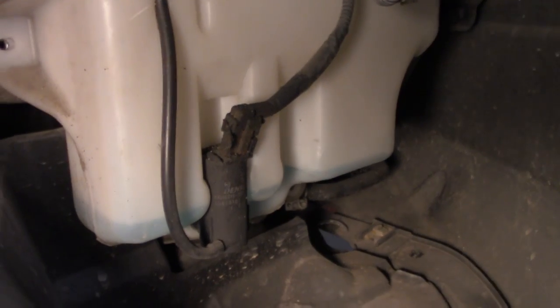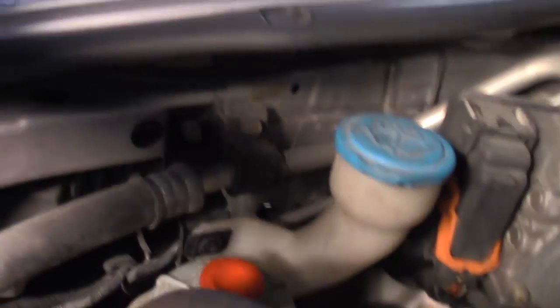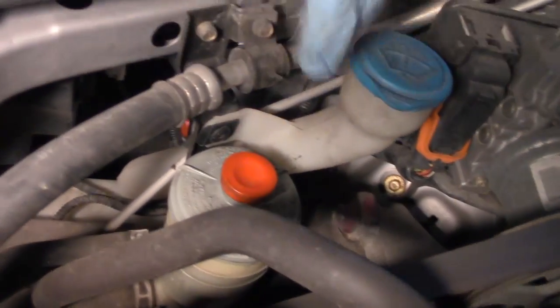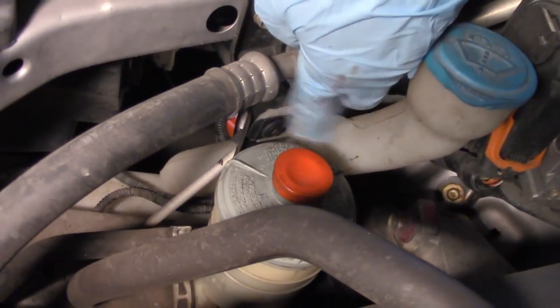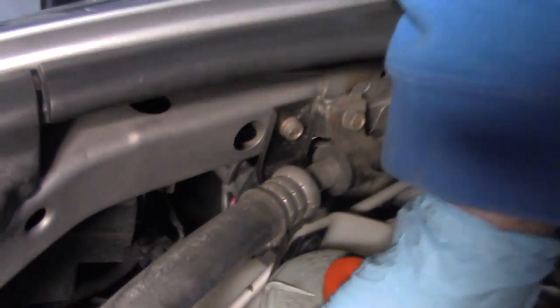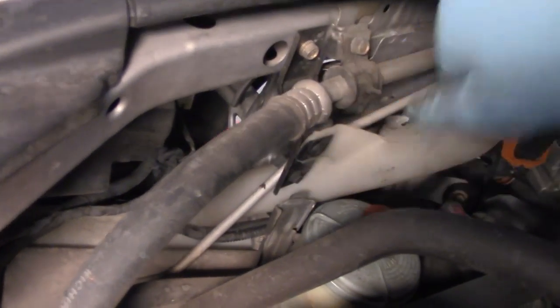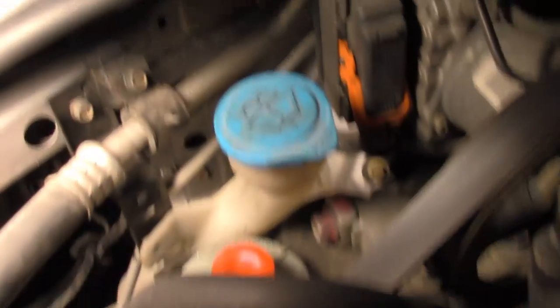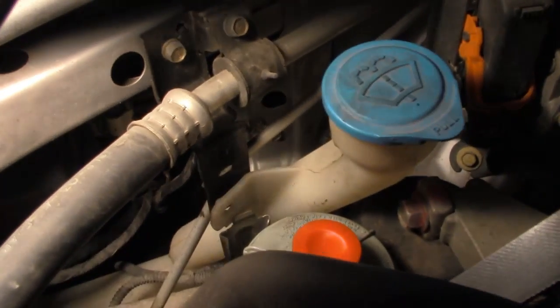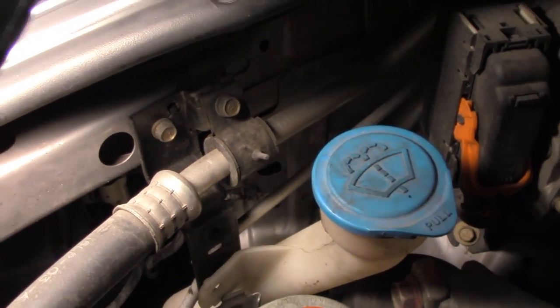There is one clip up top that we will need to remove. You will see a clip right there that has to come out — you have to lift this up and off its hook, and that will give you a little more room to work. That clip just takes a Phillips head screwdriver to loosen it and pull it out.